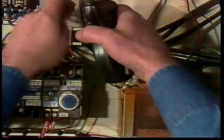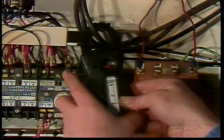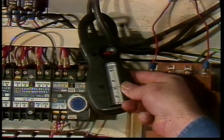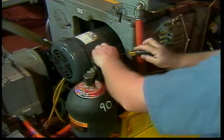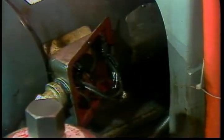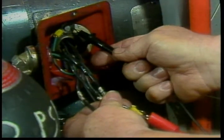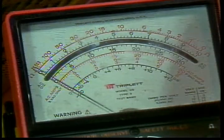Induction motors are particularly sensitive to low voltage and will sometimes stall completely if the voltage drops as little as 20%. Current readings are also useful. If the current in all lines to the motor is high, the motor is overloaded. If the current in only one of the power lines is high with normal voltages, suspect an electrical problem in the motor. Resistance readings will sometimes pinpoint electrical problems. Lock the motor out first and disconnect the power lines. Check resistance between the motor frame and the motor leads — anything but an infinite reading is a sign of some kind of short to ground.